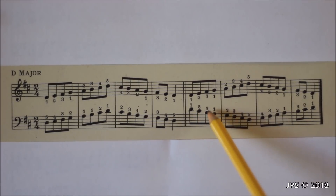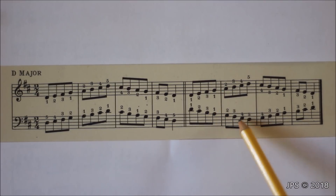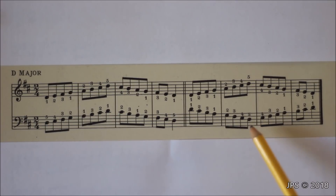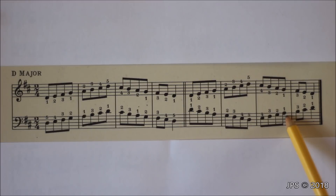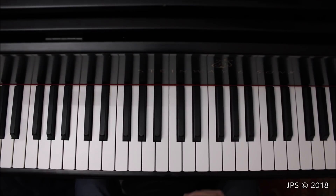We start on high D, then play finger 2 on C sharp, finger 3 on B, tuck our thumb under to get to A, and from A down to D in order, ending with our pinky on low D. From low D we head back up to A, cross our middle finger over to B, then go up to D, remembering to play C sharp. Remember: your thumb always lands on G in the right hand and A in the left hand. In contrary motion, your thumbs arrive on their respective notes at the same time, which makes coordination a bit easier than parallel motion.